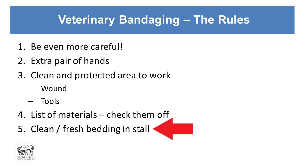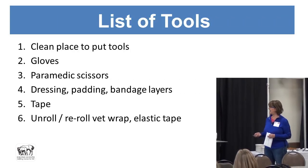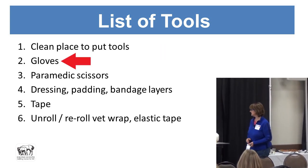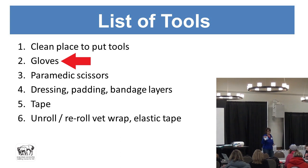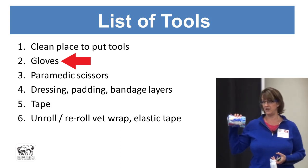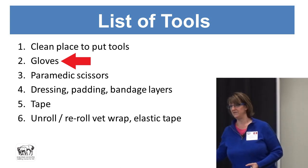Make sure you have clean and fresh bedding in the stall to put the horse in before the vet arrives, or cross ties to keep them in a clean area. You also want gloves, because you don't want to be introducing dirt to yourself or getting blood from the horse on you, and you don't want to contaminate the wound — be aware of latex allergies when selecting gloves.